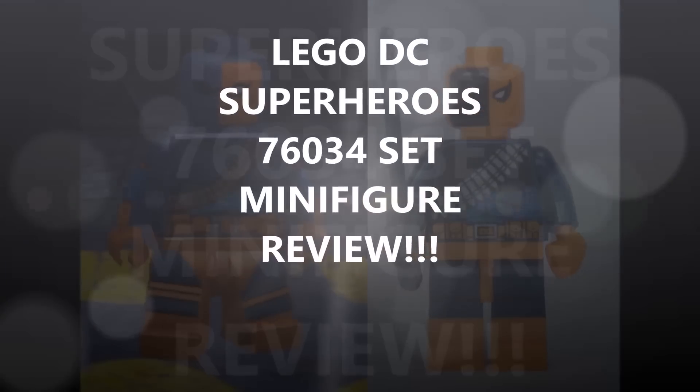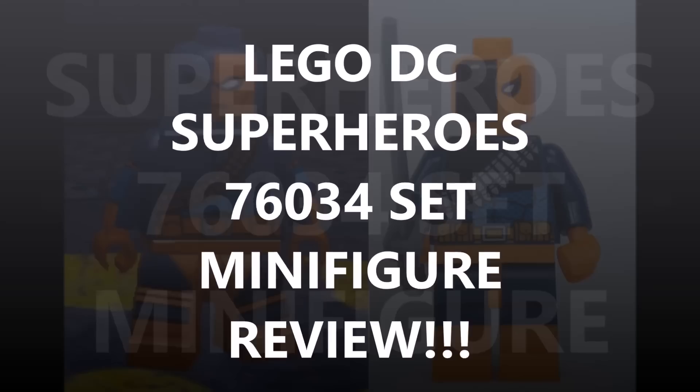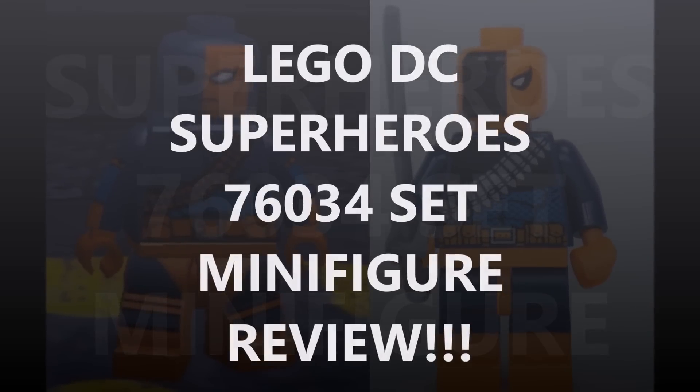Hi, it's Brick Bros UK reviewing and showing off the minifigures from the LEGO DC Comics Superhero set the Batboat Harbour Pursuit 76034.